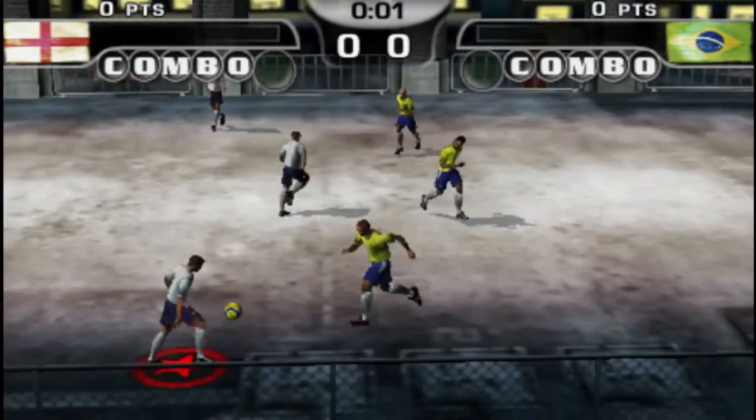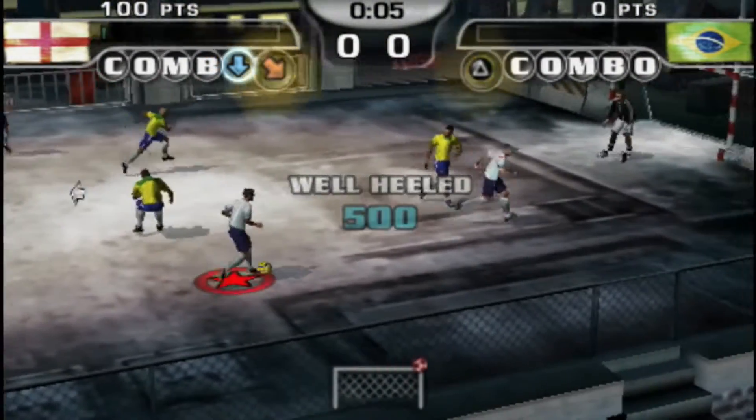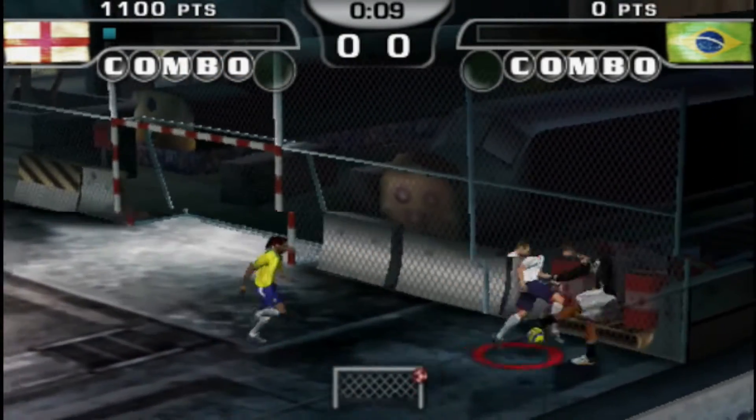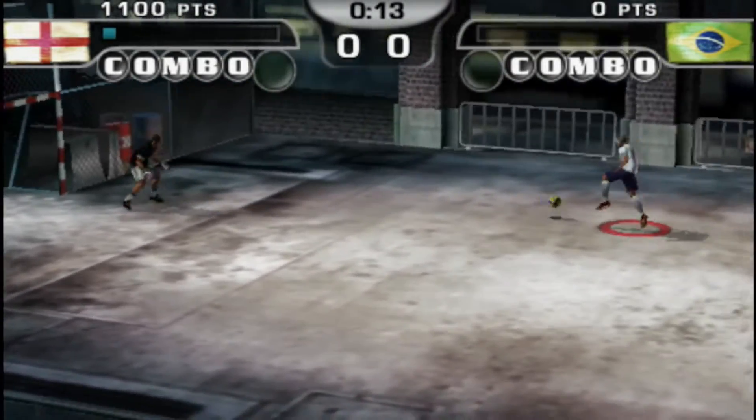Also in the previous video we didn't try running PSP either, so this is FIFA Street 2 for the PSP. As you can see, yet again it's running really well. I do unfortunately have to keep this game muted, just because there is a lot of copyrighted music on it.